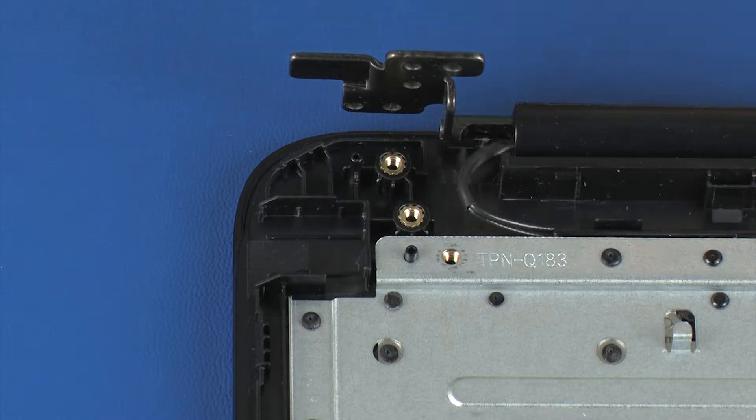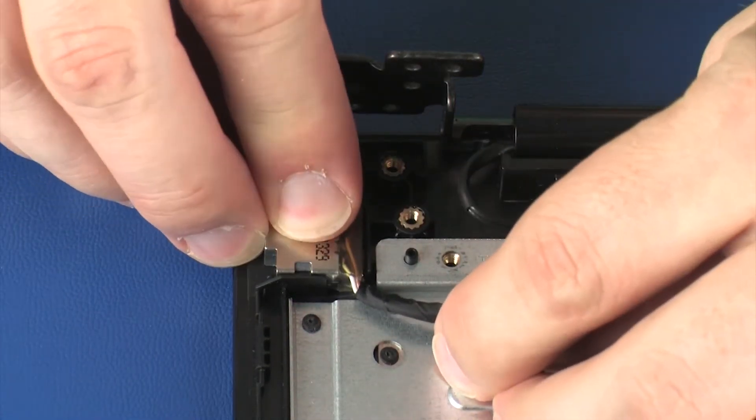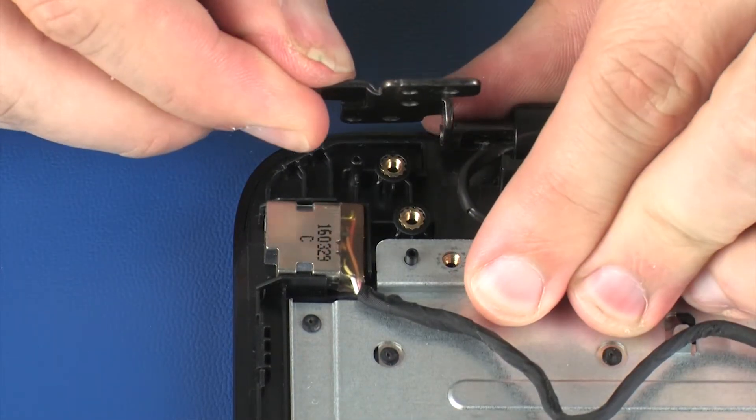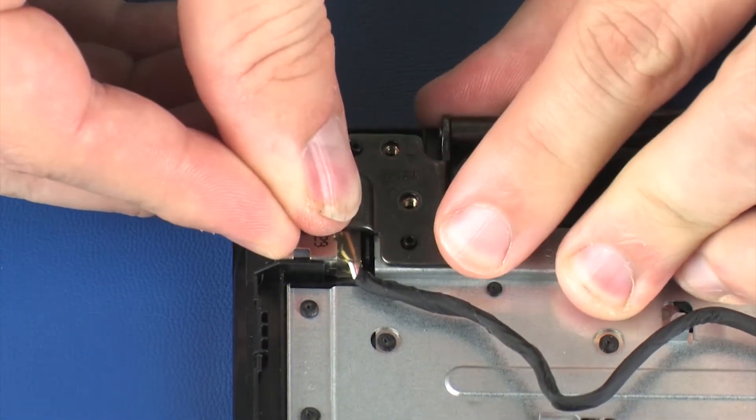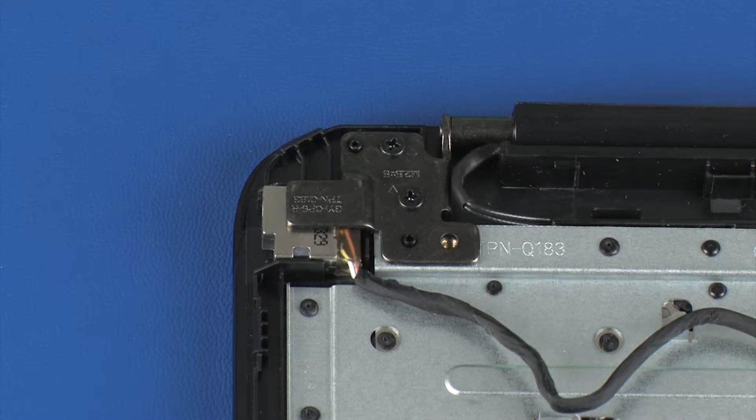Replacement: Place the power connector into position on the top cover. Close the right display panel hinge.